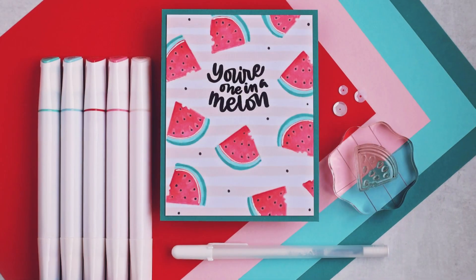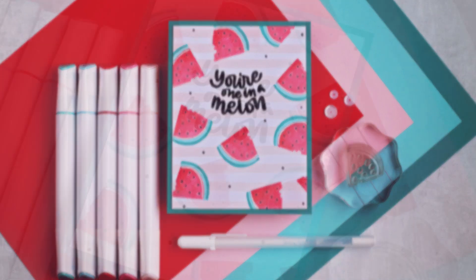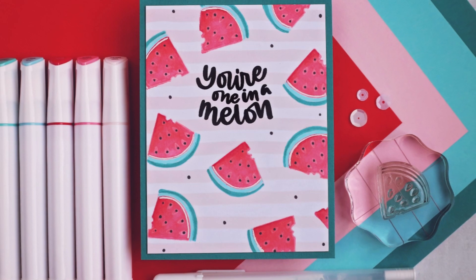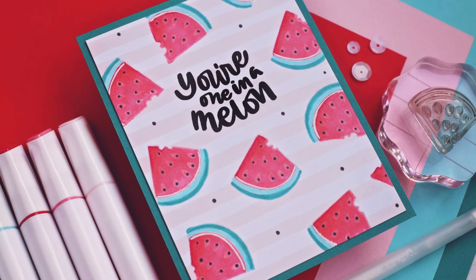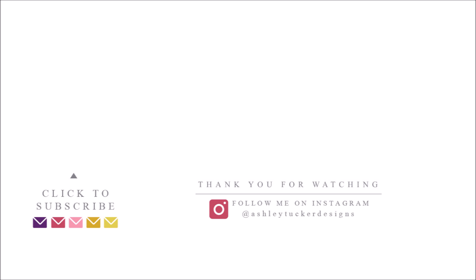Thank you so much for watching today. I hope you really enjoyed this card design trying out those Arteza Everblend markers. All of the supplies I used for today's card can be found in the description down below, and remember that anytime you use one of those links you're helping to support this channel at no extra cost to you. If you enjoyed watching today, don't forget to hit that like button and maybe hit subscribe so you can see all of my future videos. I have new videos every single week and I'll be back with another one really soon.